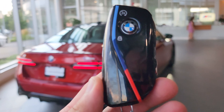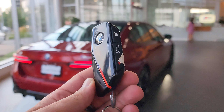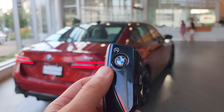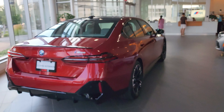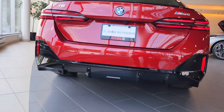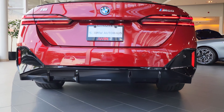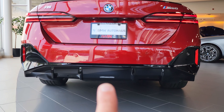Here's what the key looks like — a nice all-black key with the M logos and M color trim, very nice. The rear bumper is super sleek with no exhaust, and that there is a reverse light.